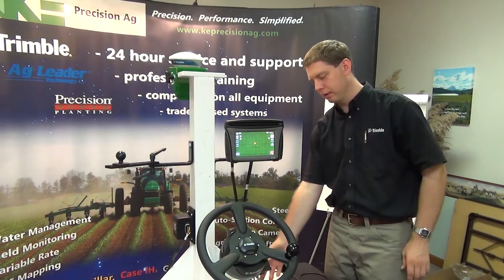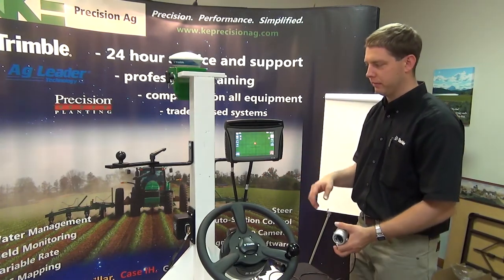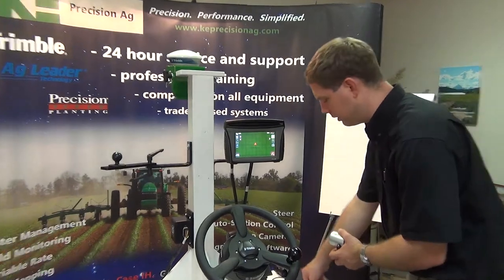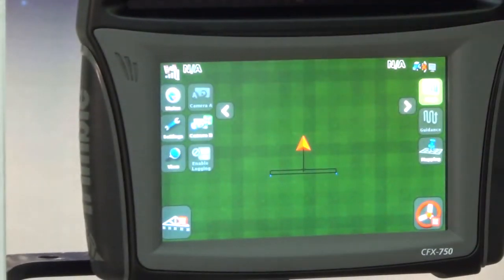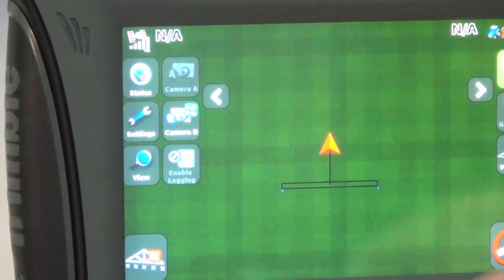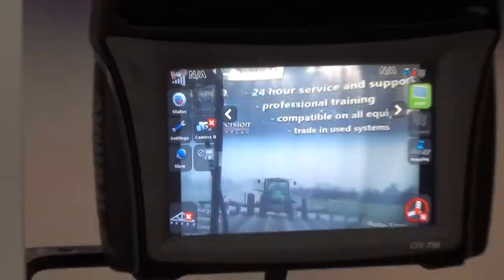I could also plug it into the extra port on port A in the back of the display if I wanted to. Now on the screen, we hit our slide-out tab all the way out to the right, and since I'm connected into port B on the display, camera B comes up. I hit camera B and we can see our camera on the display.